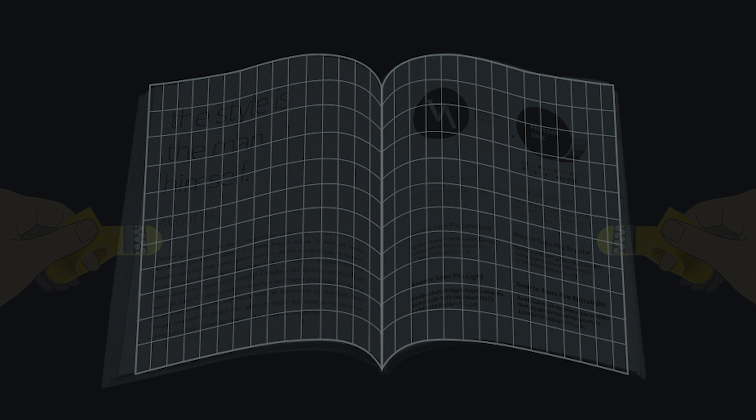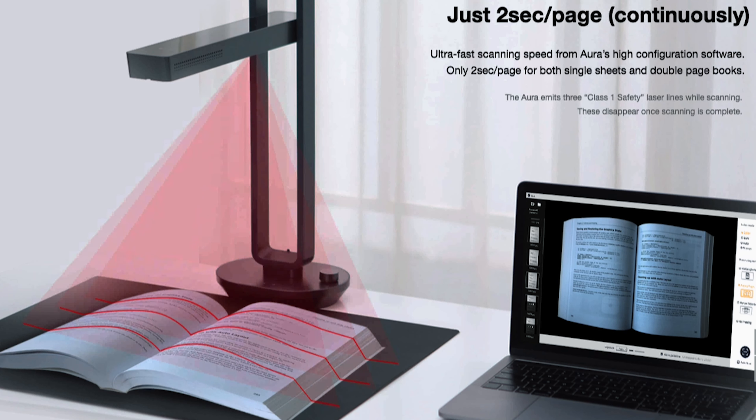So what makes this scanner smart? Well, remember those finger cot things? They are used to not only help flatten the book pages, they can also be used to help identify the page edge to the scanner. But you could also use your fingers for this, and both the cots and fingers should be automatically removed from the final image. The scanner uses a patented curve-flattening technology, which sounds awesome, as this is where my problem with scanning books on a flatbed comes from — you always get that dark, unreadable edge down the spine of the book. And it knows when the page of the book has been turned, so it can then scan automatically. It also has automatic page splitting, so the final document will be in the correct order — something a flatbed can't do.